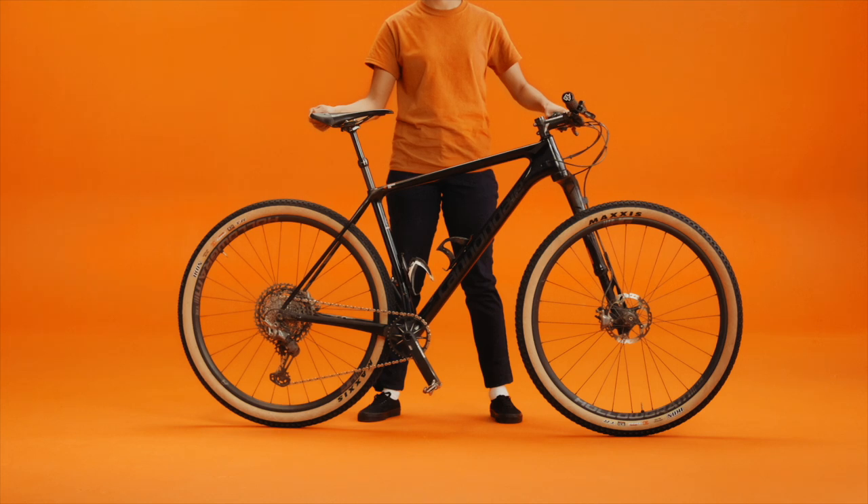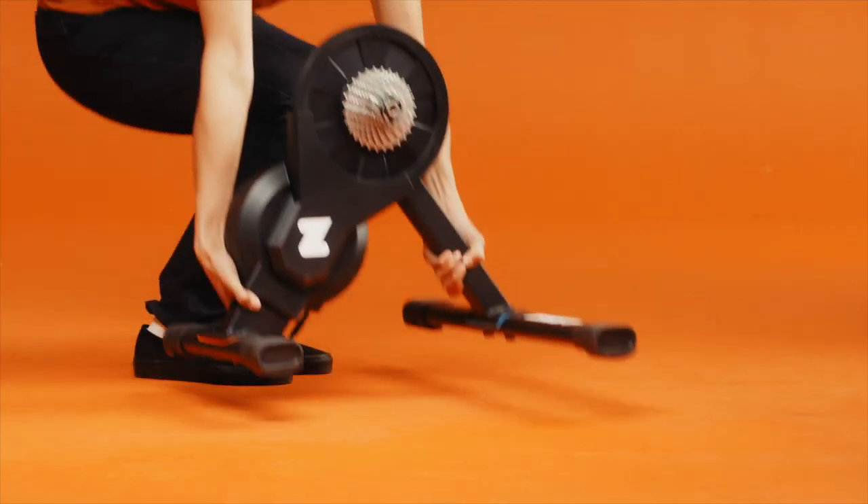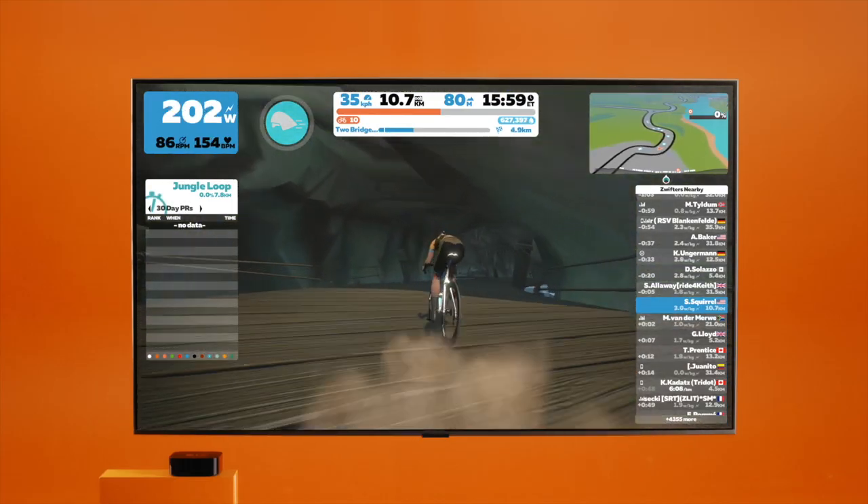Unless you're using a smart bike, you'll need a trainer and a bike. When it comes to trainers, you have two options. Most use smart trainers like the Zwift Hub, because they are really easy to set up, deliver optimum indoor ride, and are more affordable than ever.